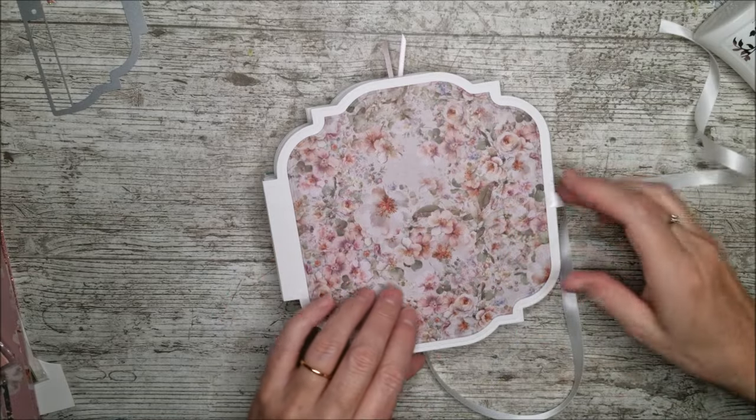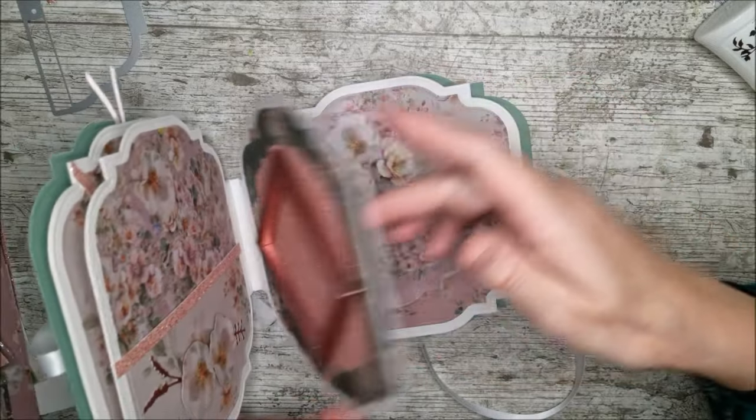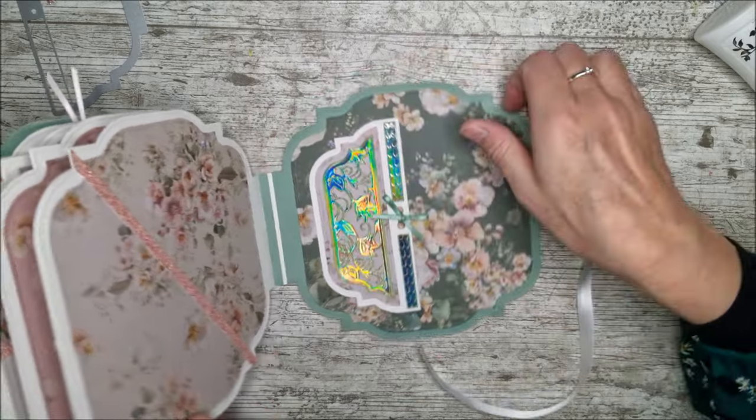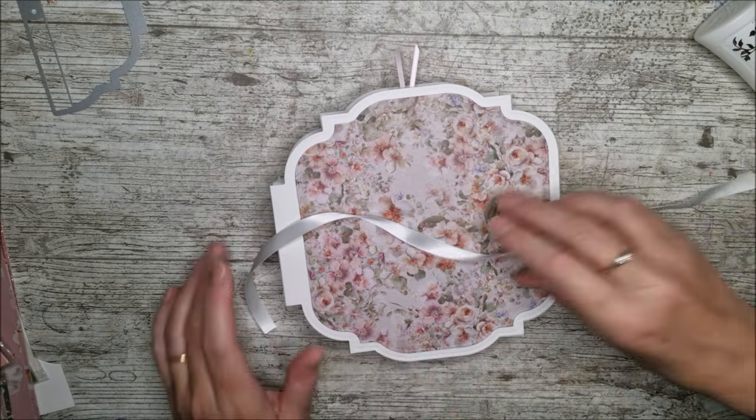Once I've got it all to that stage I can have a look through everything and see where I need all the different embellishments. I can go ahead and cut lots of little flowers, flourishes, and things, then come back and show you what those look like when they're all glued in place.